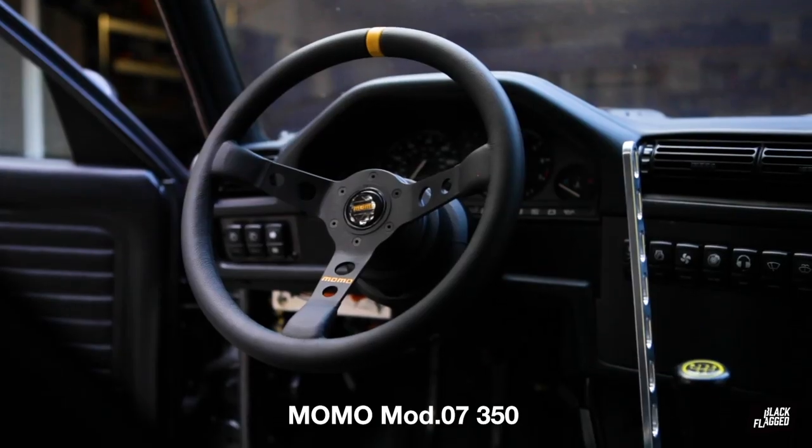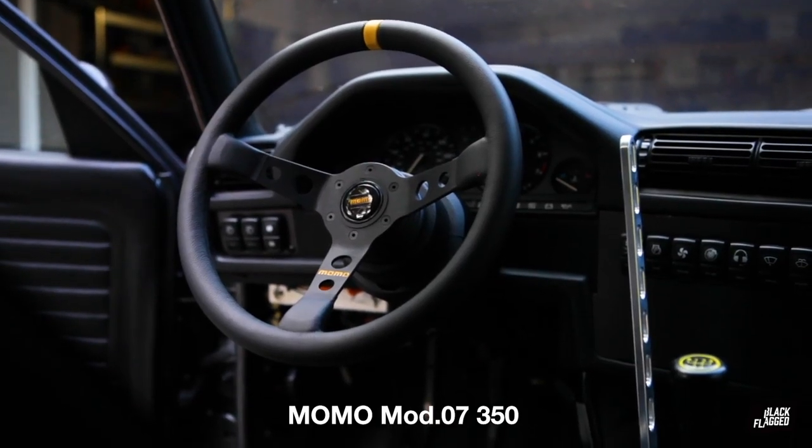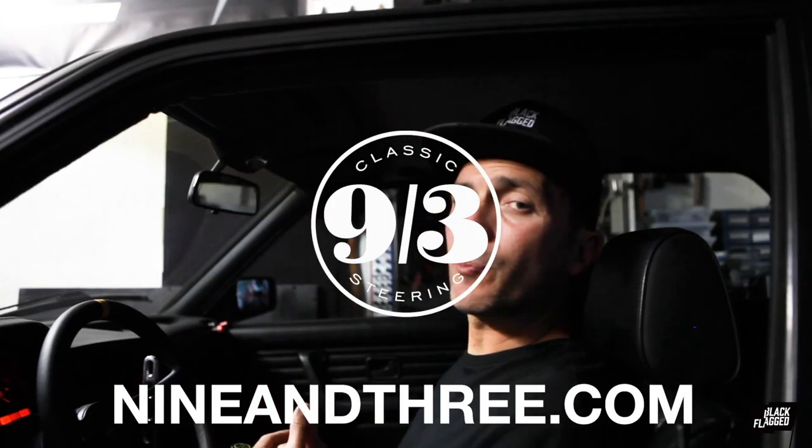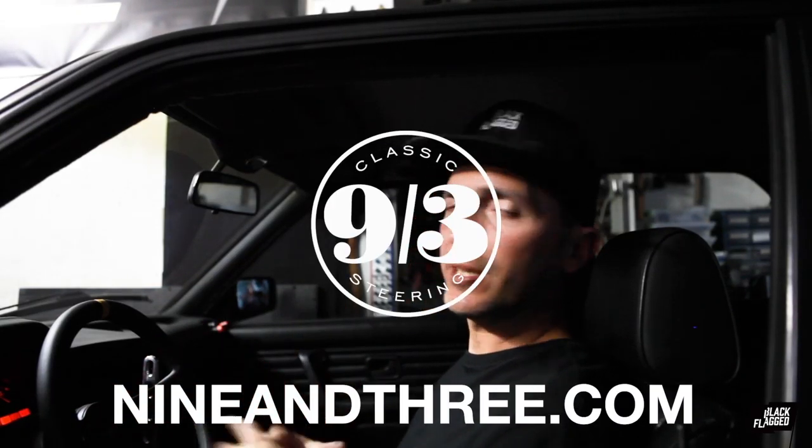We put on this beautiful Momo Mod 07 steering wheel that we got from my friends at 9 and 3 Wheels — check them out. Really happy with their product selection and especially their customer service. They helped me pick out the right wheel for this car and the hub adapter, got everything right, installed beautifully. I'm really happy with how it came out.